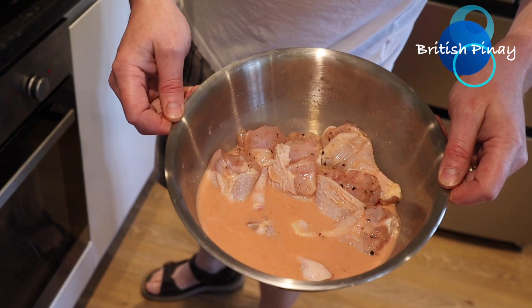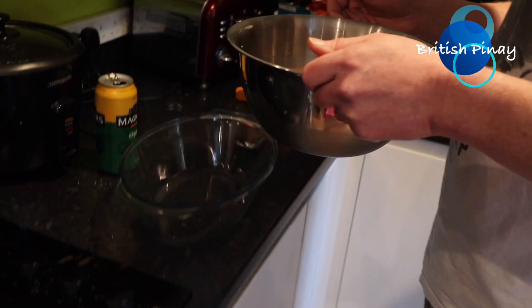A few moments later — hello again, we're back to finish off the fried chicken. The chicken has now been marinating for around about six hours, actually a bit longer than we thought, largely because she's had me doing all sorts of chores outside this afternoon.